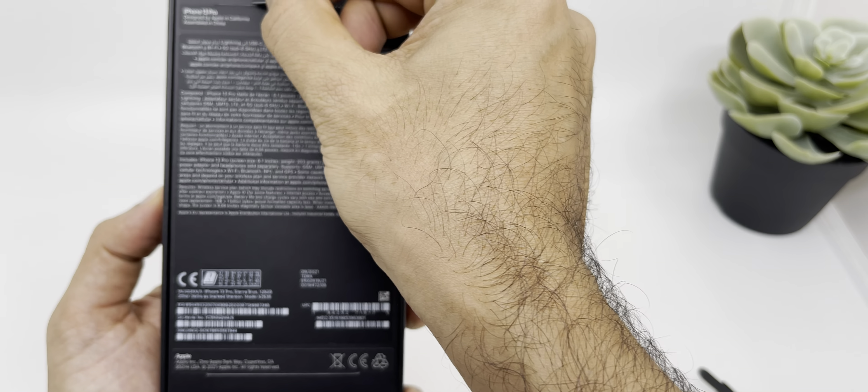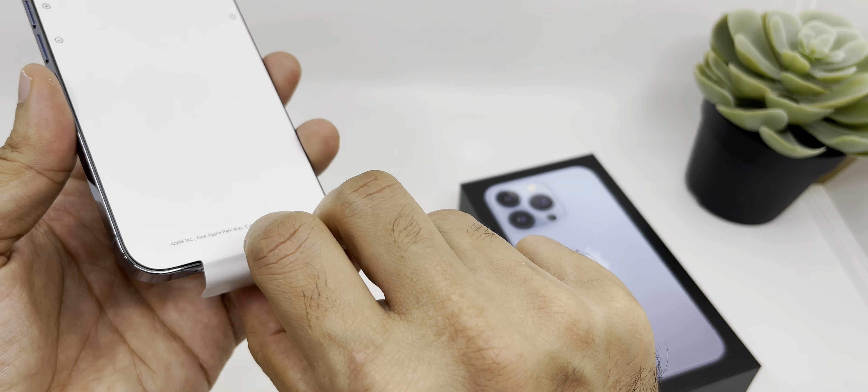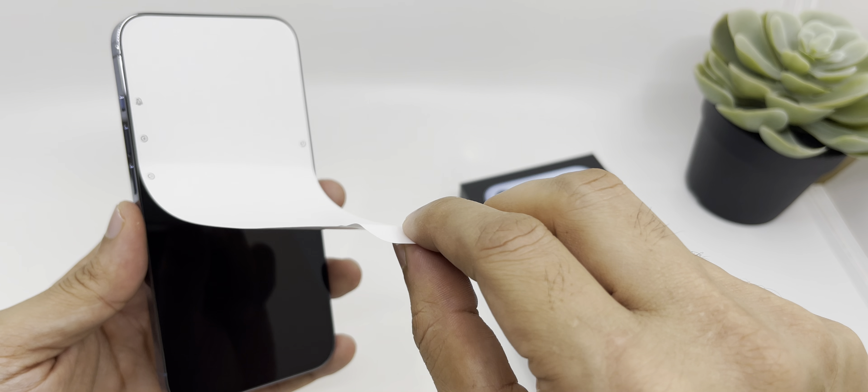This is the all new beautiful Sierra Blue color. As always, the main highlight of any new iPhone is its camera, and you can see there is a huge camera bump, so it's definitely going to be amazing for low light. In general, you will get some amazing picture quality, video quality, and also some great low light performance.